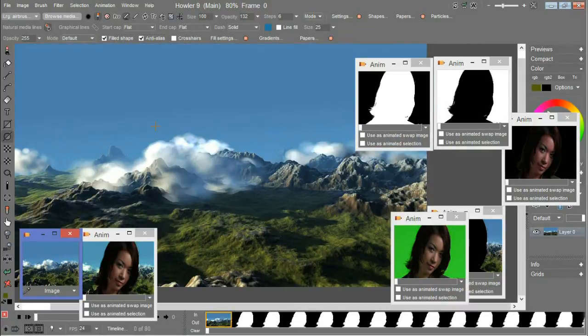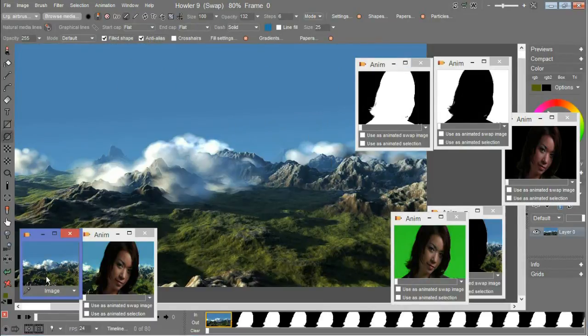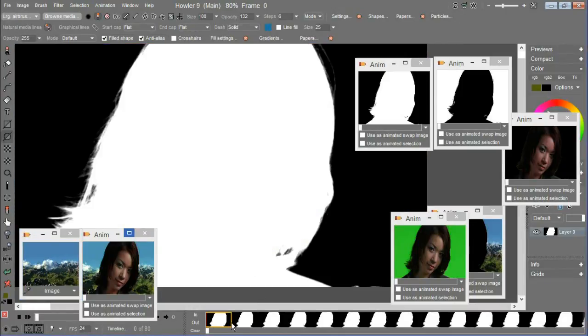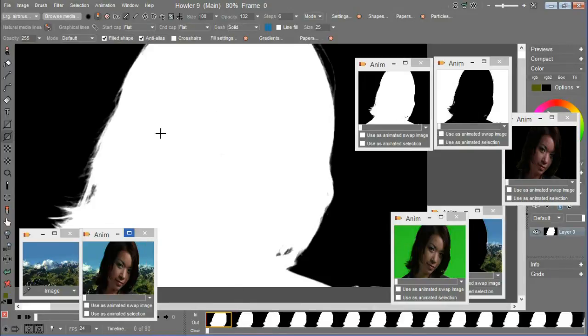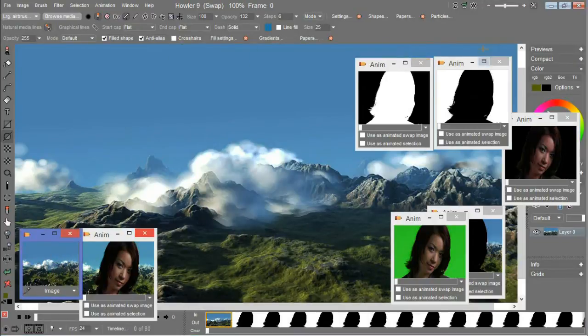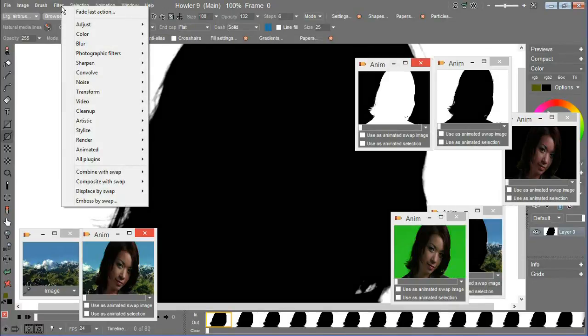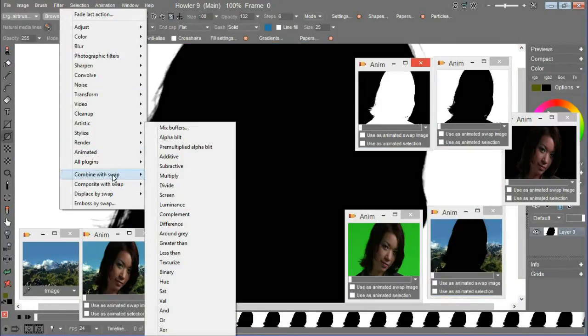Now we take our background plate — just a still image — and put it in the swap image slot. I'll swap back so I don't corrupt our animation. I'm going to go to filter, combine with, and use multiply mode. In this case I actually want to use the reverse of this — the black on white version — so I'll restore that, put the background image back in the swap slot, and go to filter, combine with swap, multiply, and apply that to every frame.